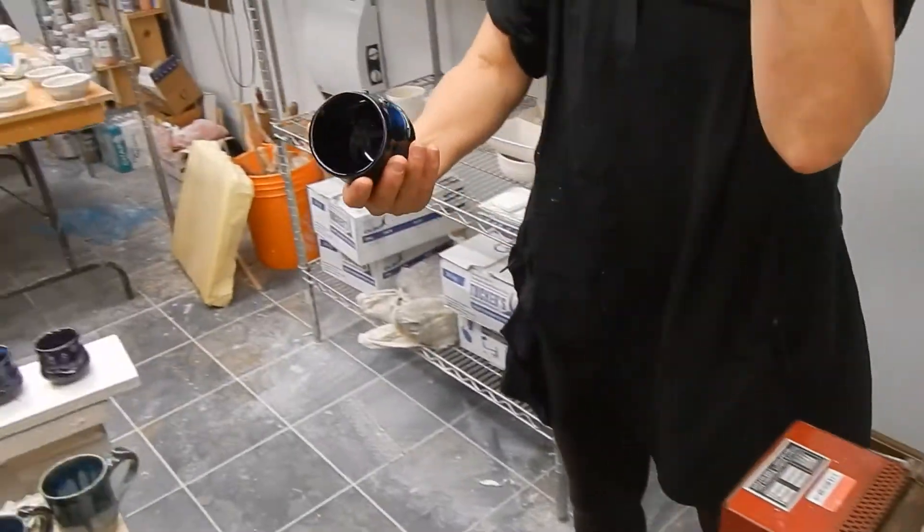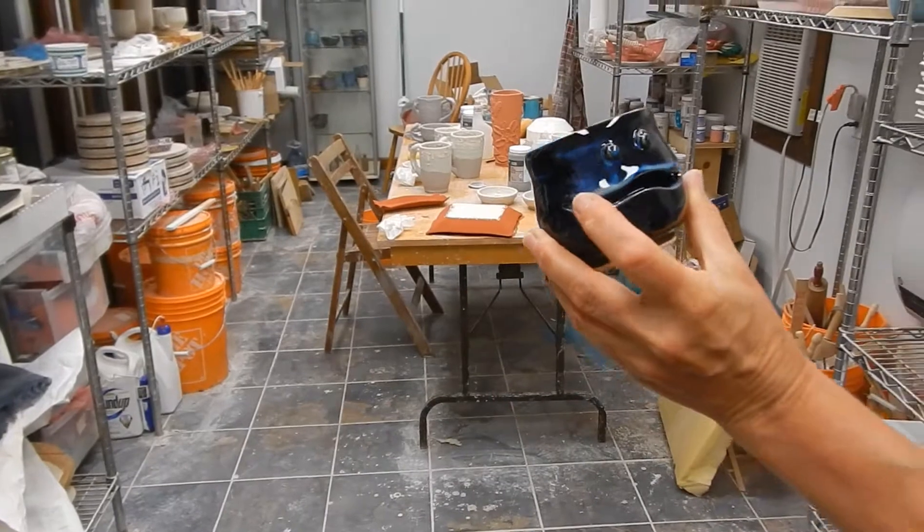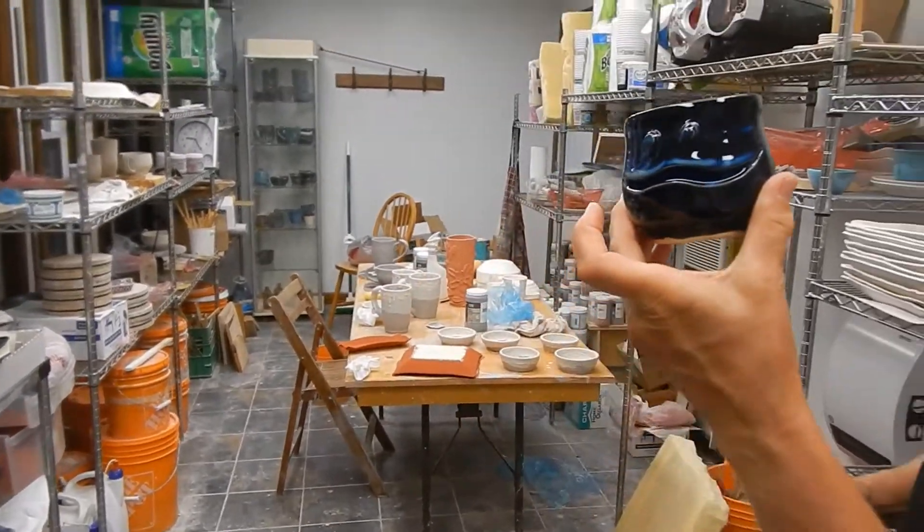And the last one of these guys. He's got a mustache — a milk mustache.